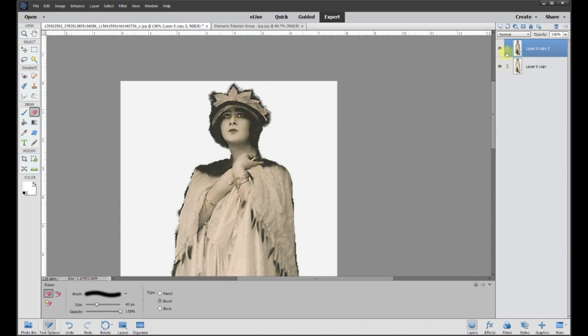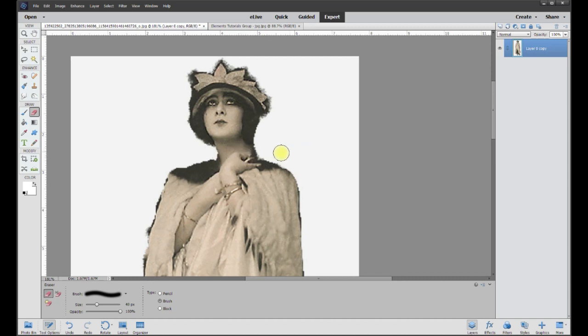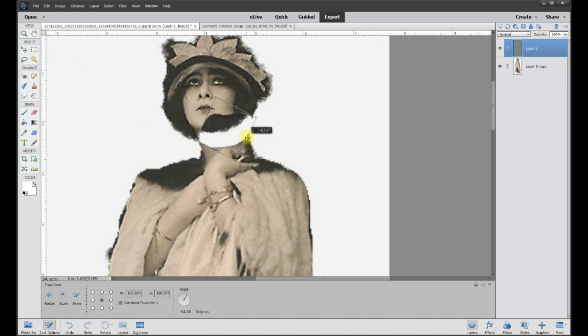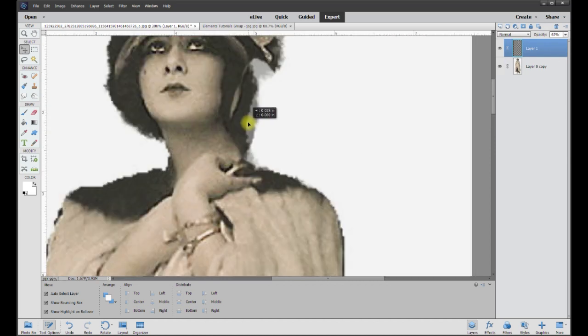I'll turn off the back layer to show exactly what we erased to get that tone we liked, then turn it back on — we fixed the face and arms. I'll merge the top layer down to the lower layer. Now the slightly longer part is going to be cutting her out. She's missing some hair definition — the hair was supposed to puff out here. I'll use the lasso tool to grab some hair, copy it, bring it over, and turn it around to a shape closer to what we want.